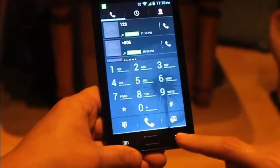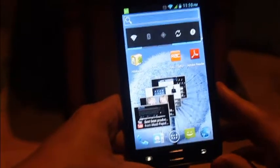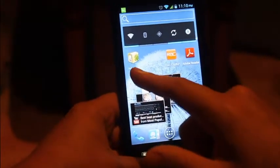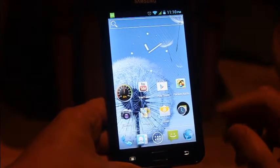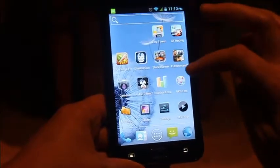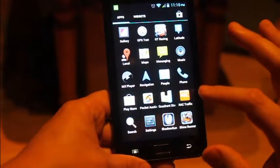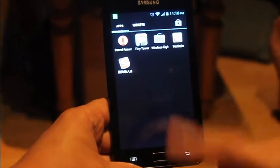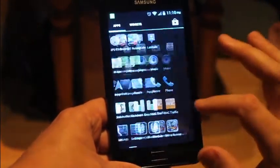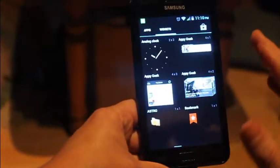There are two bits of what I would call bloatware. There's that market app which is no good to anybody over here, and the other one is this — some Japanese app. But that's the only two things on there that you don't really want.